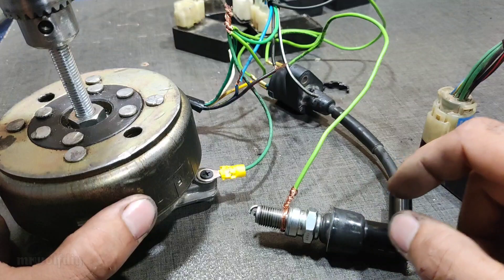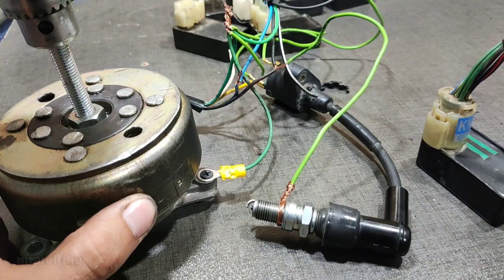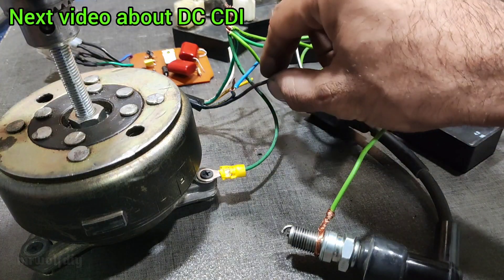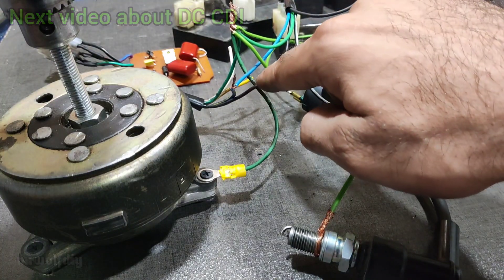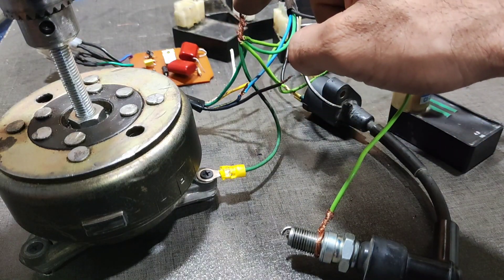Check the spark — this is a sample AC ignition system. This is the AC version, but in the DC version we don't have this wire — the black with red line. We have only the trigger wire and the ground.